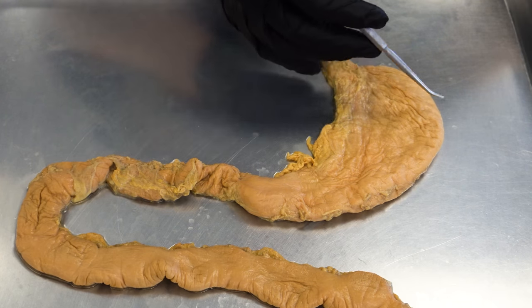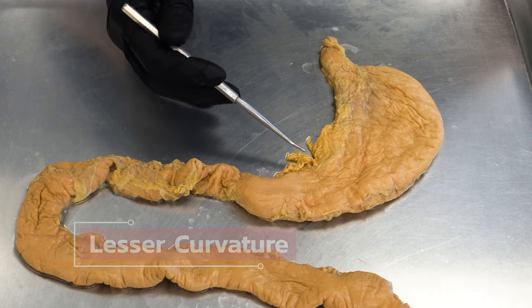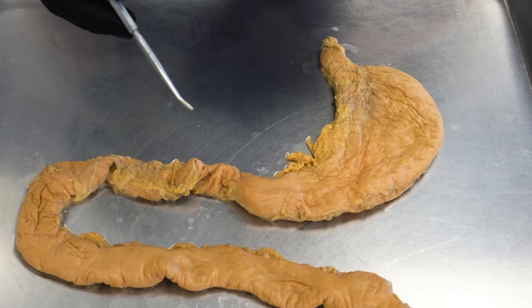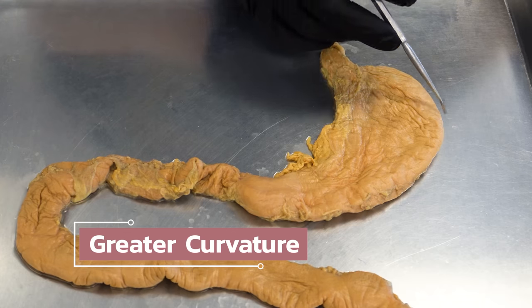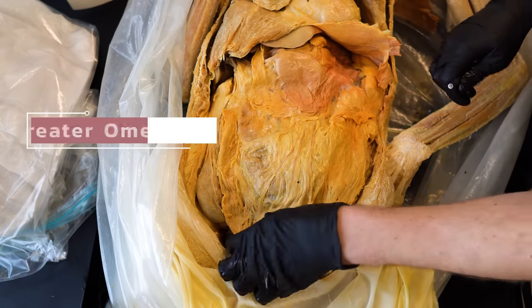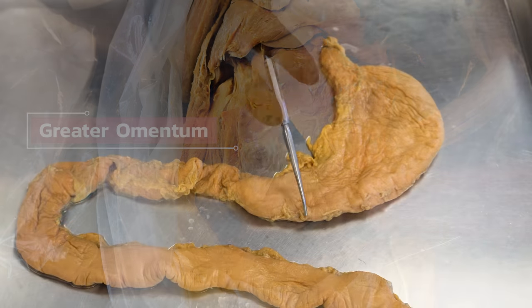The last things I want to bring your attention to before we talk about the procedure are these two curvatures. The smaller one is called the lesser curvature, where a fatty apron connects the stomach to the liver and to the duodenum. The longer, more important one is called the greater curvature, and hanging off of it is a large fatty apron called the greater omentum that drapes over the small intestine. They're going to have to cut that away during the procedure, so keep that in mind.